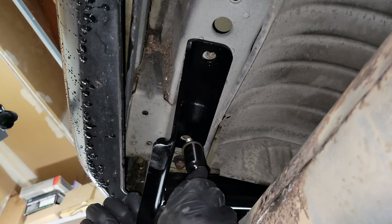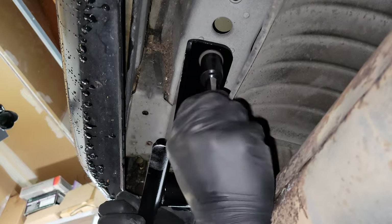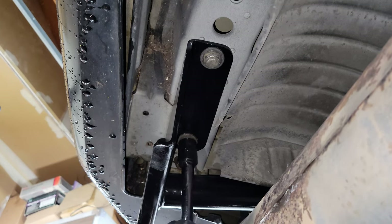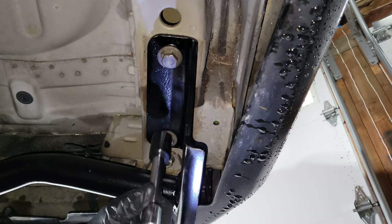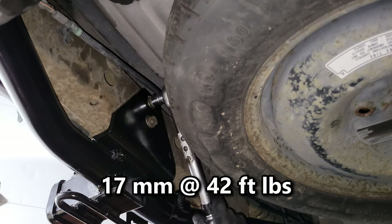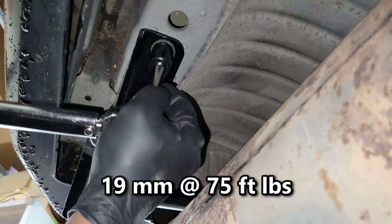We'll get all the bolts situated, then we'll tighten them down to spec. I'm using a torque wrench and a 17 millimeter socket to tighten the two center mounting bolts to 42 foot-pounds. I then switch to a half inch torque wrench and a 19 millimeter socket to tighten the four outer bolts to 75 foot-pounds.